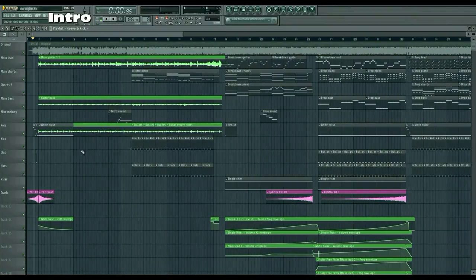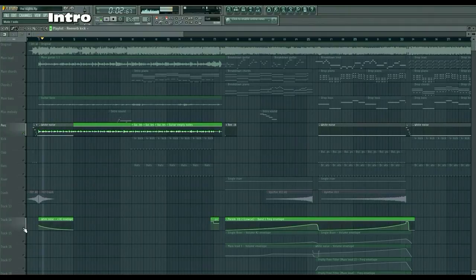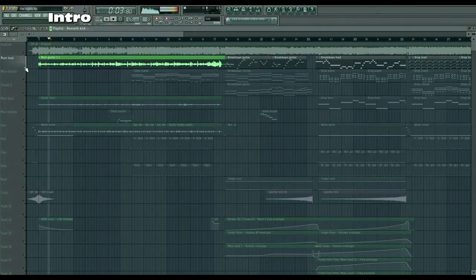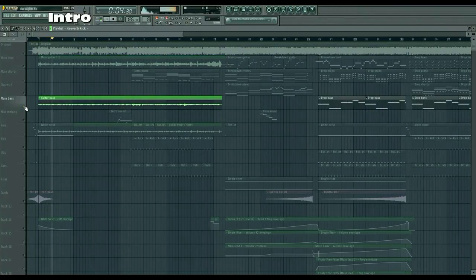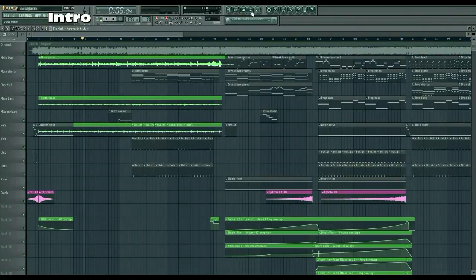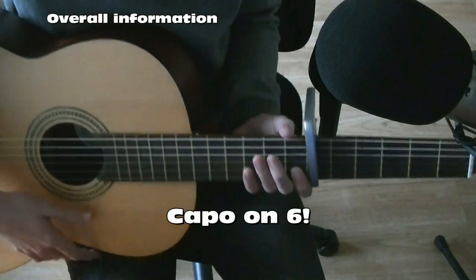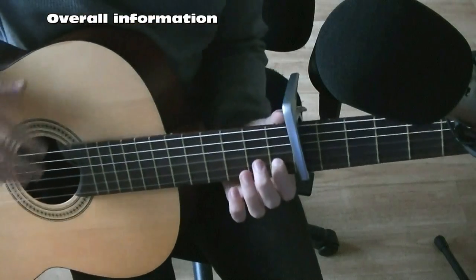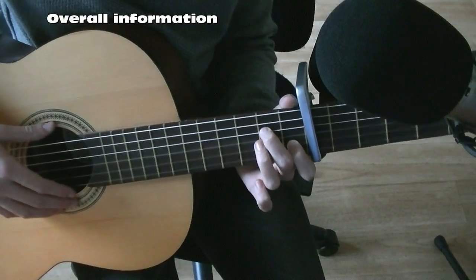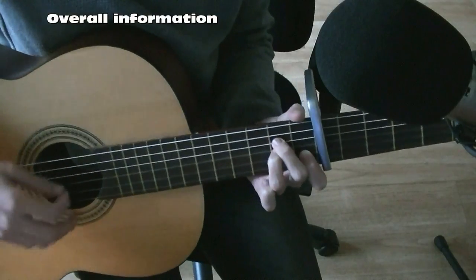Then we go into the guitar part — this is the part that raised the most questions. First we have a crash with white noise in the background, and then this guitar part which is divided into three parts: the melody, the bass, and the empty notes. I actually recorded and processed all these parts myself. To get that chord progression, you start with A minor: your index finger on the first fret of the second to last string, then your two other fingers on the second fret of the D string and the string in between. Then you strum it like this.